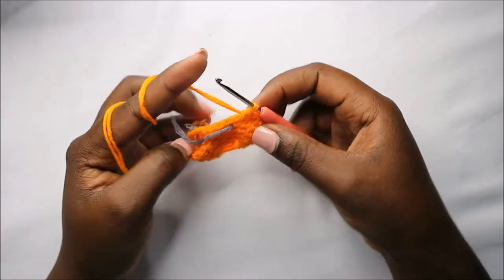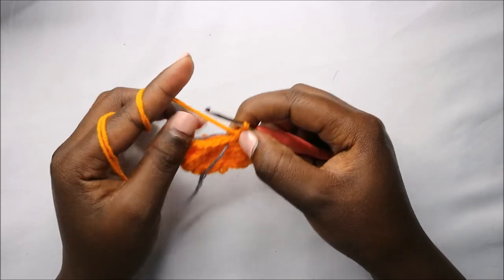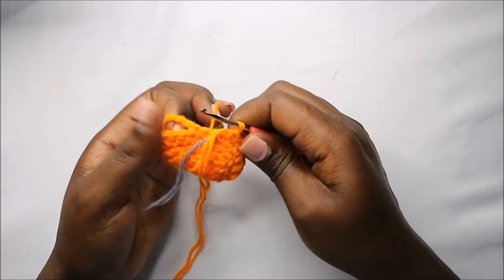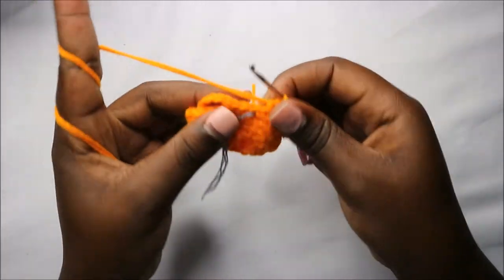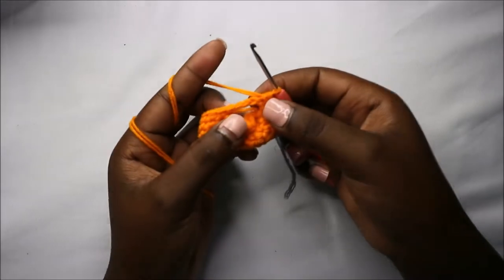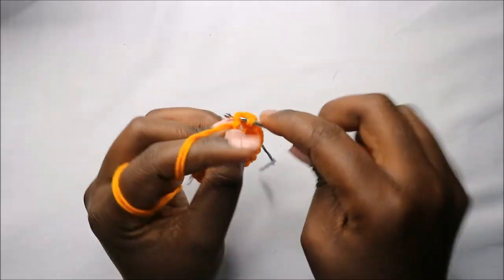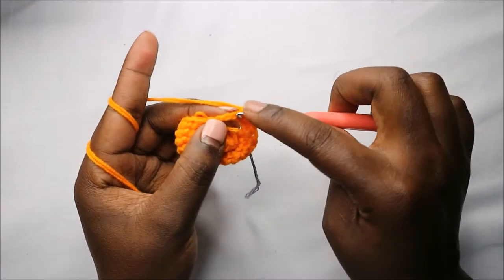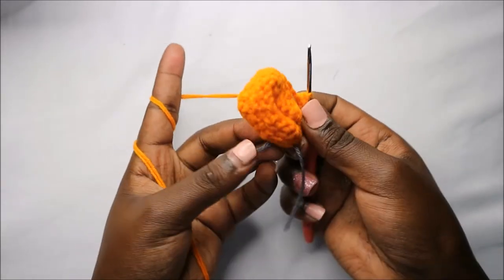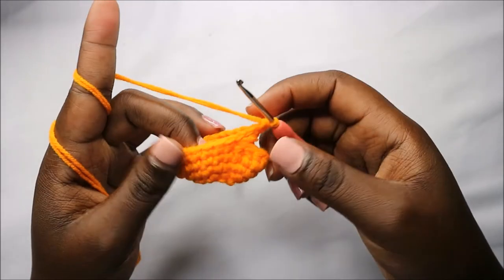Now we have a total of 24 stitches. In rows six and seven, do single crochets all the way around for a total of 24 stitches in each row. Also, when you get to where we did the chains, you're going to do single crochets in the little chains as well and continue making single crochets all the way around.